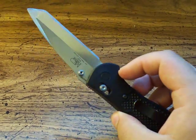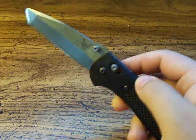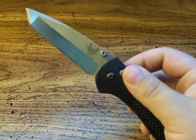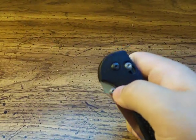Sometimes the spring itself snaps and they have to send it back to Benchmade. It's not a big deal if you're still under warranty — they fix it for you. It's an inconvenience, but it's rare. I'd say maybe one in every thousand that happens, given that they sell thousands of these.